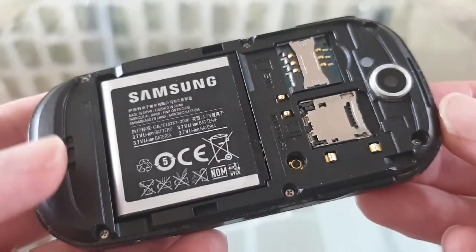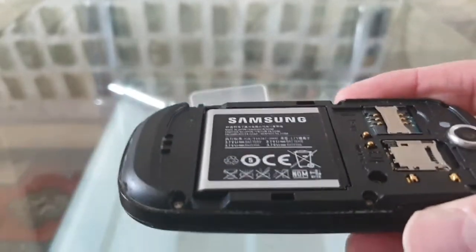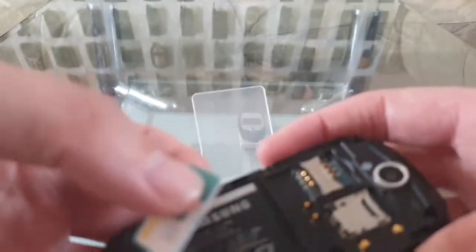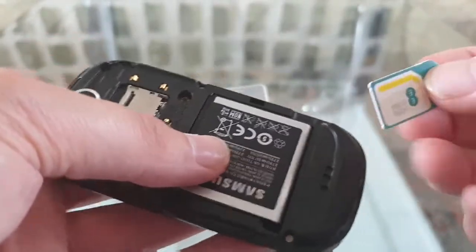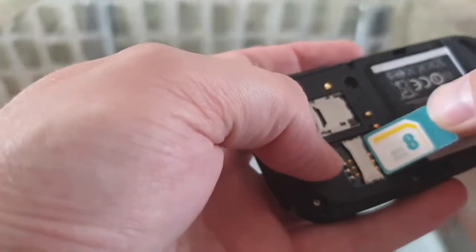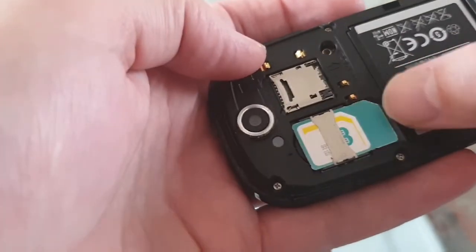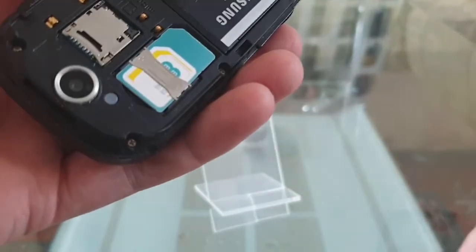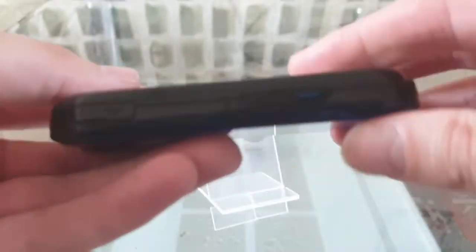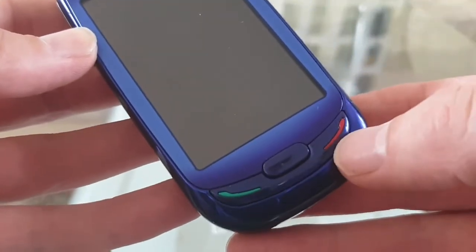We've got the battery, the memory card slot, and SIM slot. Let's put the SIM card in — for this video I'm going to be using an EE SIM card. Pop it in, clip the back on, and then we'll power it on with the power button.